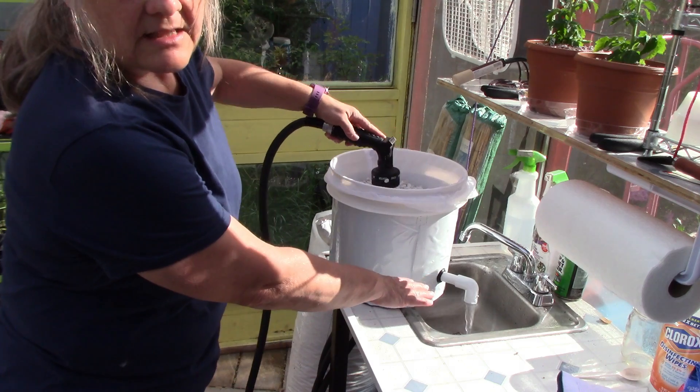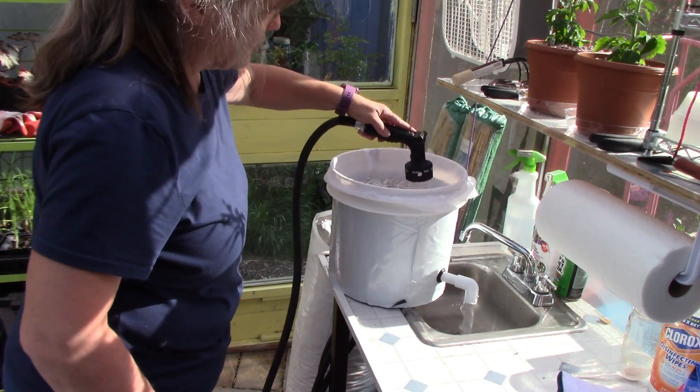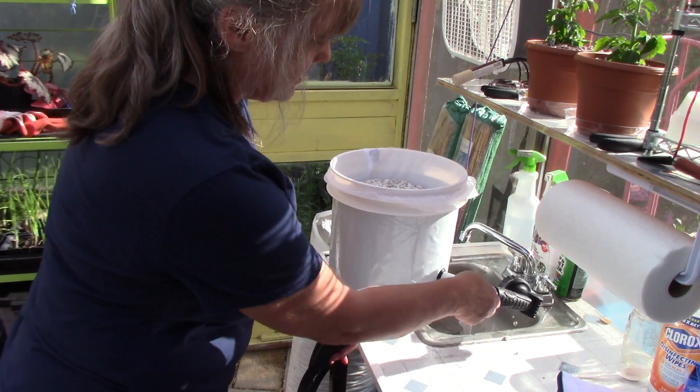My drain isn't going out into the sewer — my drain is actually watering a hedge, my neighbor's hedge. So the hedge will get nice and big. Now the water is clear.